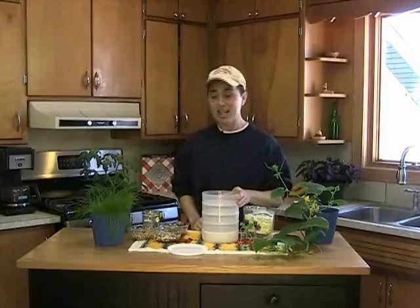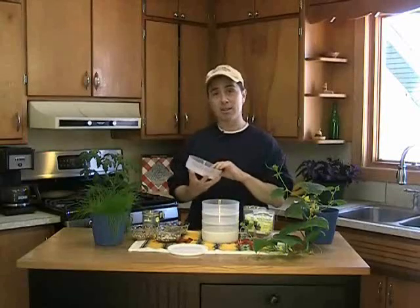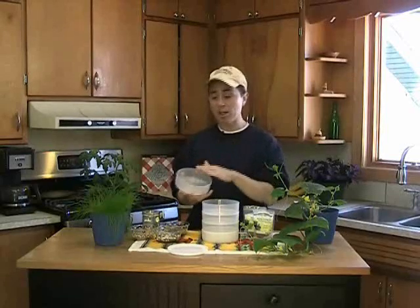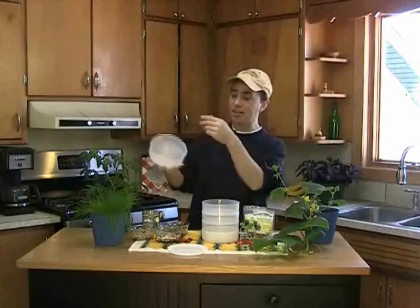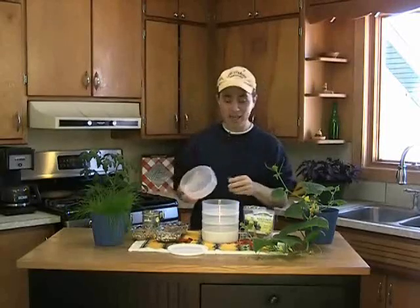You can use a regular container, toss the seeds in and add some water. The problem with using a regular container is that there are no ridges along the bottom, there are no drain holes on the bottom. So your seeds are going to sit in water unless you tilt it and drain it out, and then your seeds are all over the place, clumped together. Not a fun thing to have.